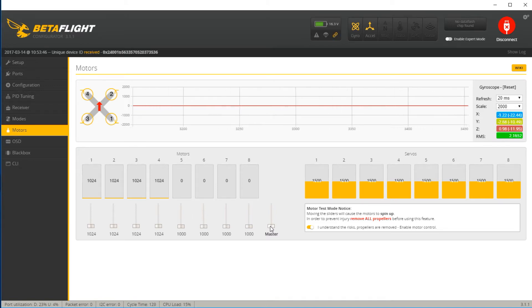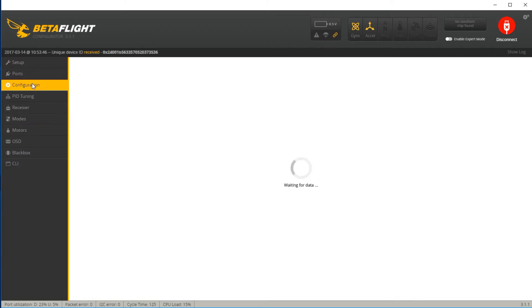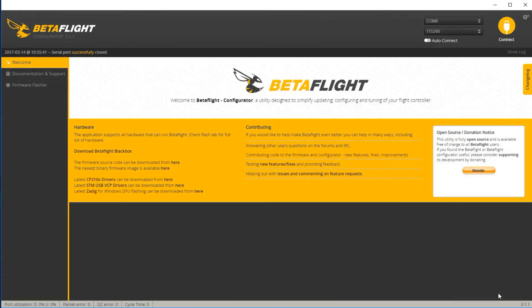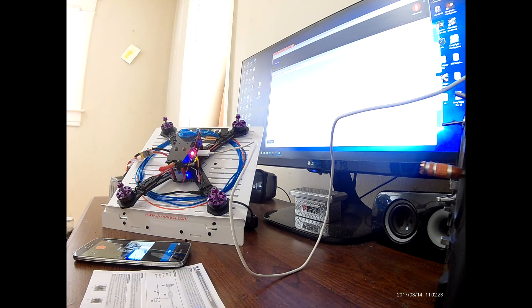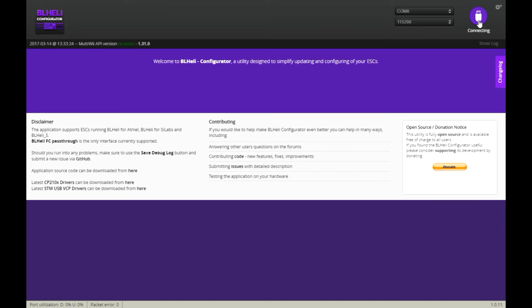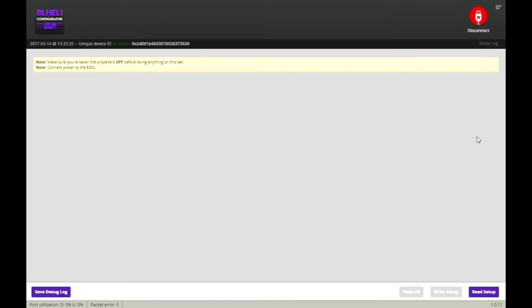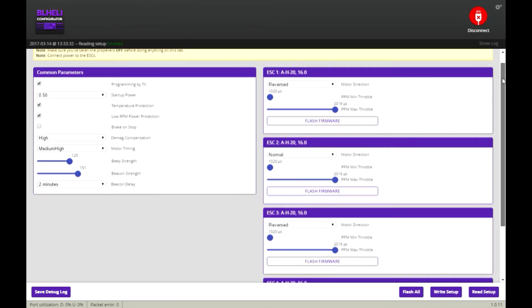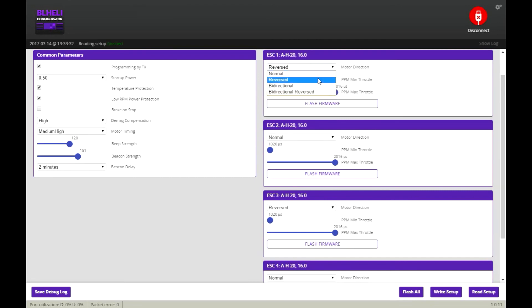Now off to BLHeli. Before I go, I want to note my motor numbers — one, two, three, four — so that I remember when I go into BLHeli. With your battery not plugged in, you want to connect BLHeli. Once you're inside BLHeli, go ahead and connect your battery. Connect your battery and then read setup. I love the way the motors sounded when I started, so all I'm going to do now is reverse motor number one and motor number three, and write the setup.